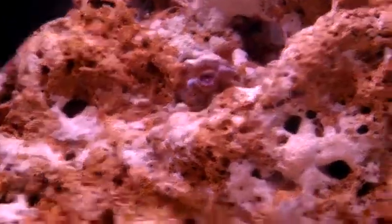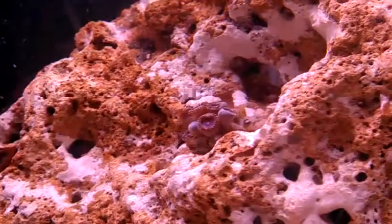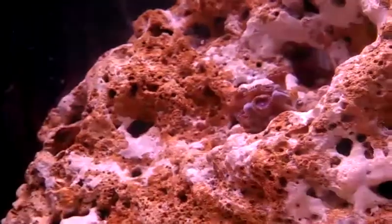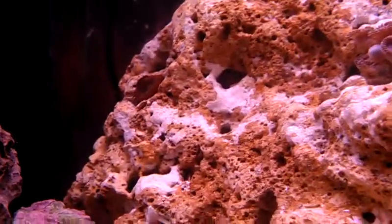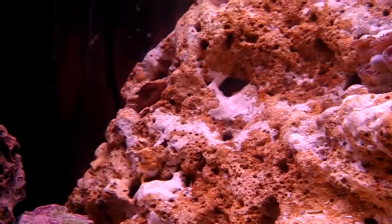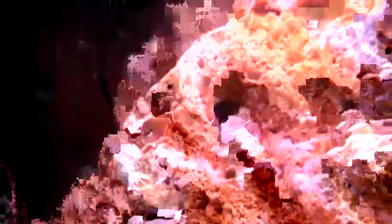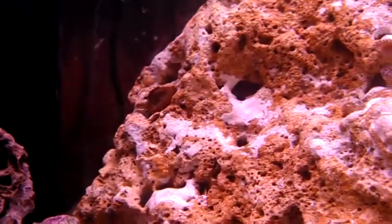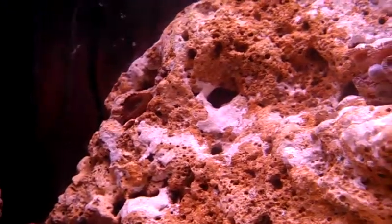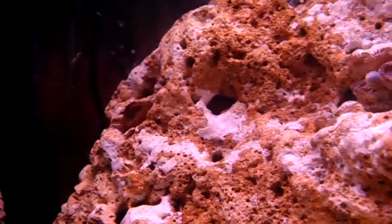Right here some zoanthids. What I purchased was originally one piece, but it gradually fell apart because not all of it was on a rock when I put it on a plug when I purchased it. I also purchased these maroon polyps that were included on this zoanthid piece, so I kind of spread those out across the tank.